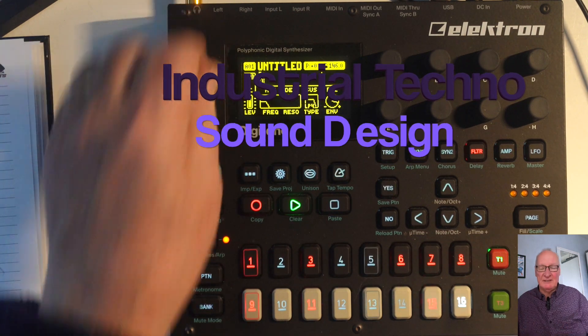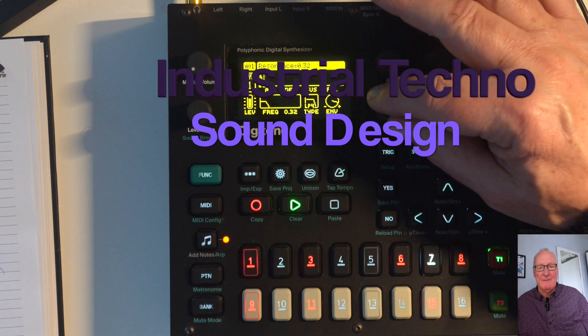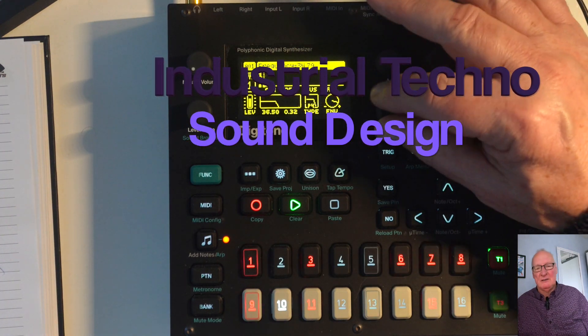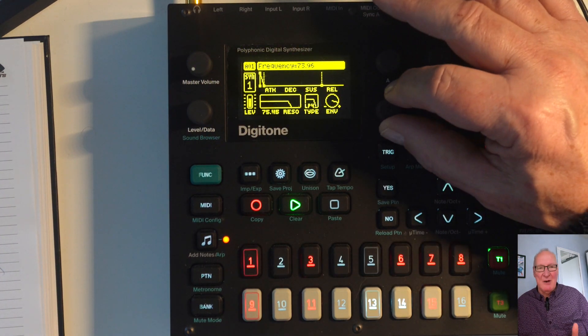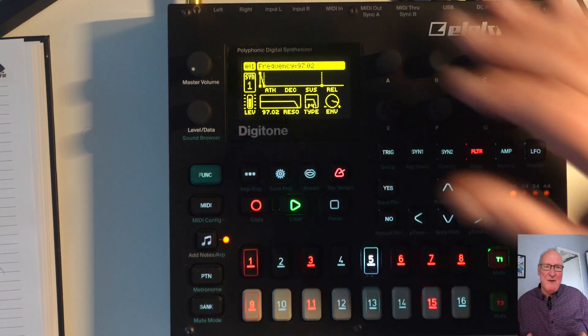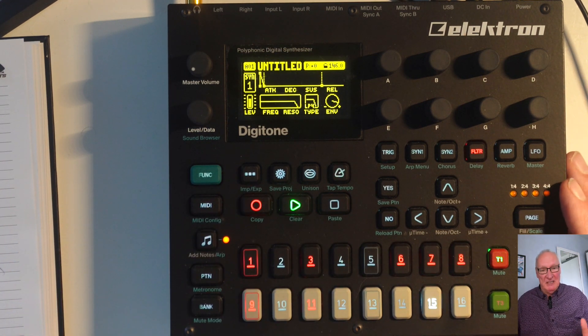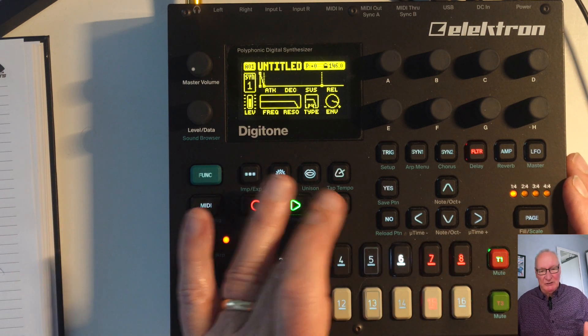This is a fantastic sound I've just created in Digitone. Just listen to the filter — it just blows the sound completely away, and I'm going to show you how to make this sound in about 4 minutes. Digitone is a fantastic device and you can use this sound for industrial dance, techno, and industrial techno.